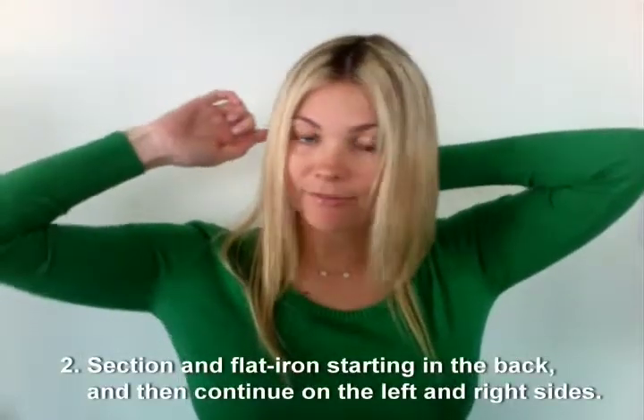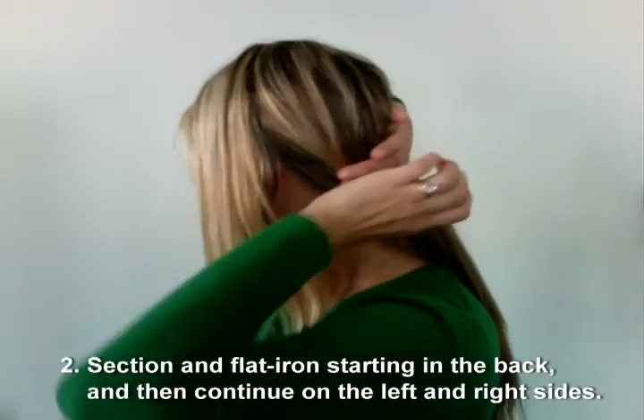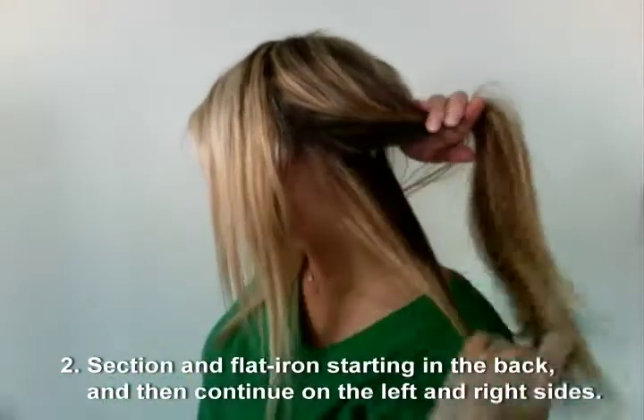So once you've completed blow drying, we're going to move into flat ironing the hair. We're going to separate the hair out from the top to the two sides of the ear. And we're actually going to start with the back, so what we're going to do is just take our finger and separate out a section straight from the back to start.